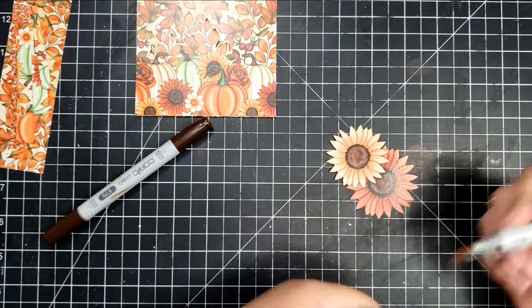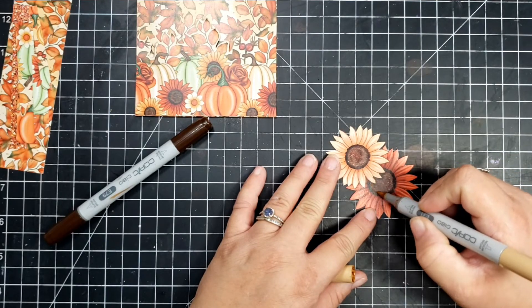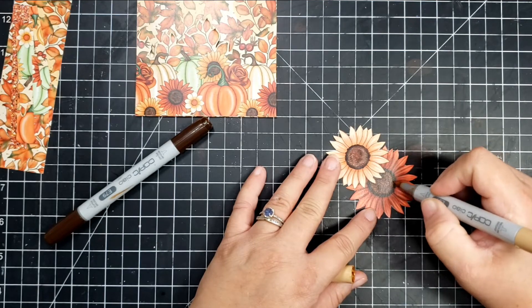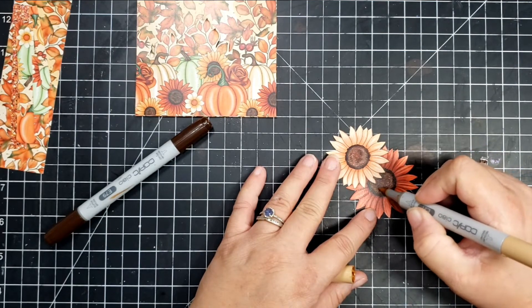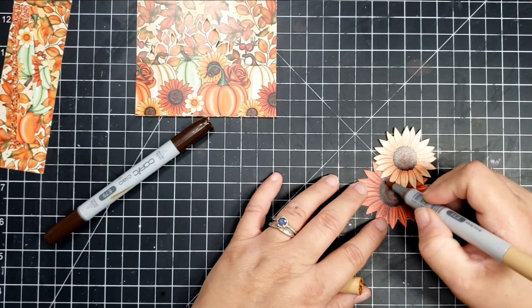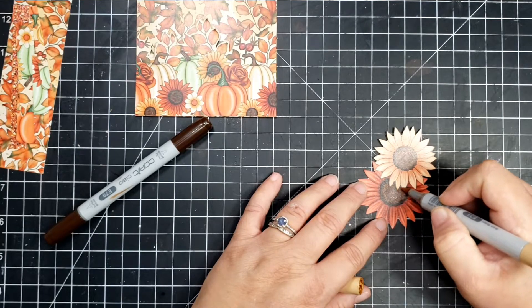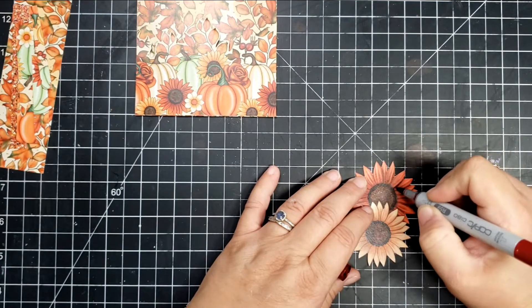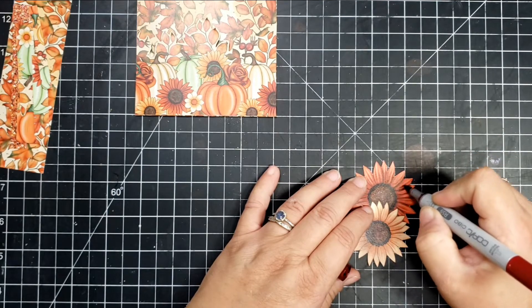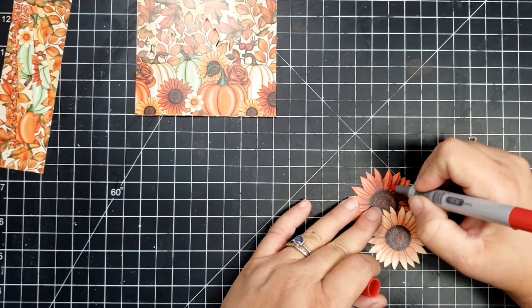The first colors I'm using for the center of the flower are E79, which is the darker color around the outside, and then E31 for the center — mainly because I wanted to blend that E79 out without covering up the center of the flower. And then for the red flower, I'm going to use R59 as my darkest color, R35 as my mid-tone, and R32 as my lighter color.